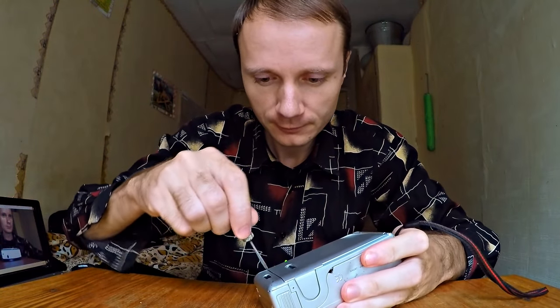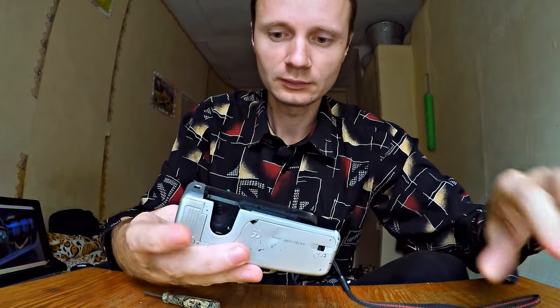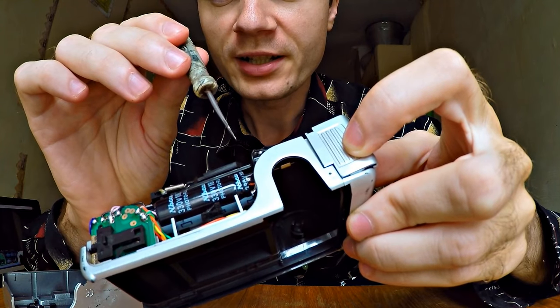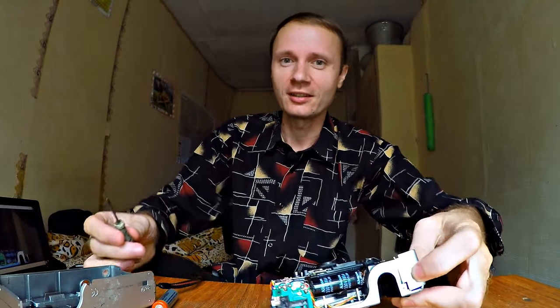First, we need to take it apart carefully. Don't forget to discharge it, having short-circuited both terminals with a screwdriver — it explodes really loudly. I have ringing bells in my ears.